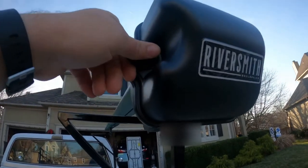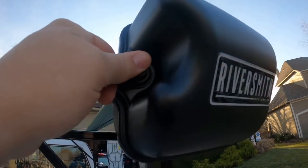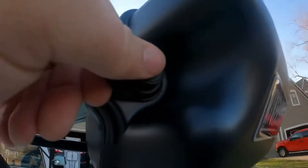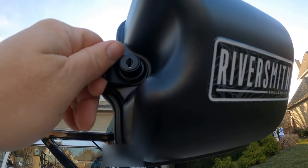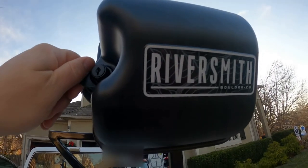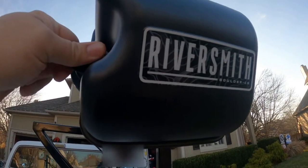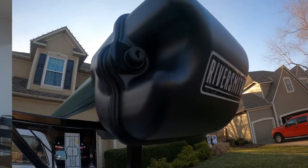These locks are pretty indestructible — there's no way to get in this way, no way to pick it. Some other companies you could use a butter knife to get in, but Riversmith is amazing. This is the Fort Knox of fly fishing holders right here. Definitely check these out.